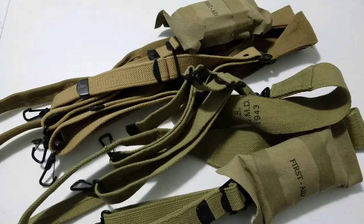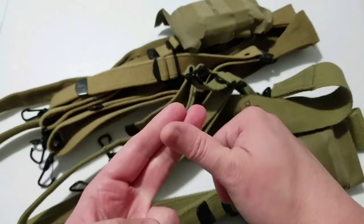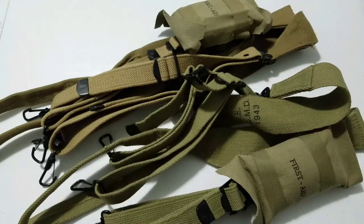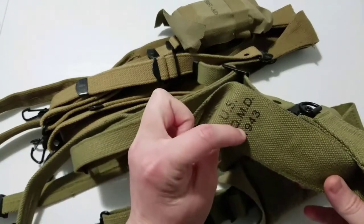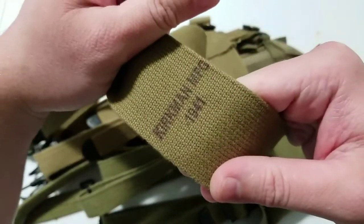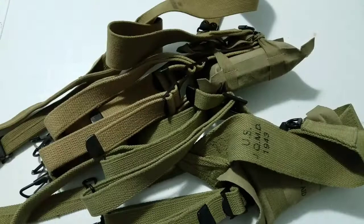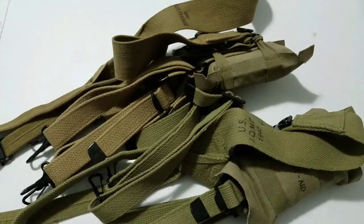I'm going to try to make this video quick. We're going to look at the hardware, the stitching, and the thickness of the webbing — that's pretty much all that's going to vary on these. The Chinese ones are labeled as US JQMD 1943 and the American made ones are labeled as Kirkman Manufacturing 1941. For the rest of this video I will call the Chinese ones JQMD and the American made ones Kirkman for the sake of simplicity.